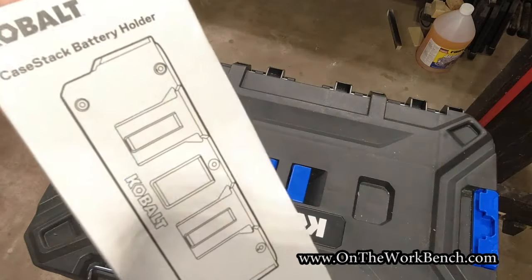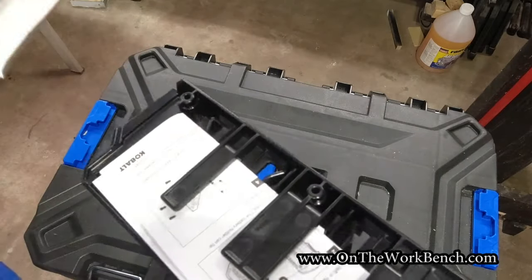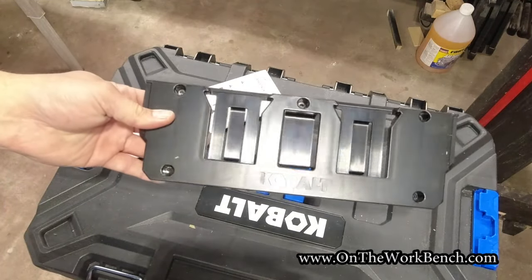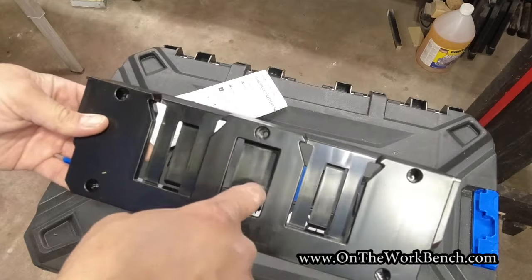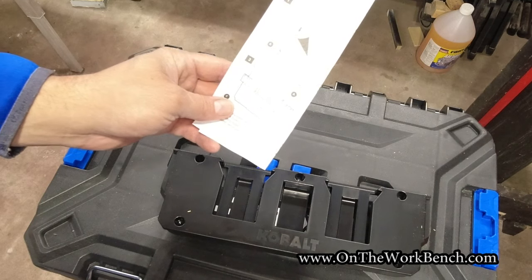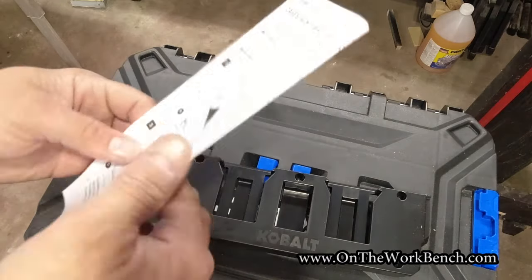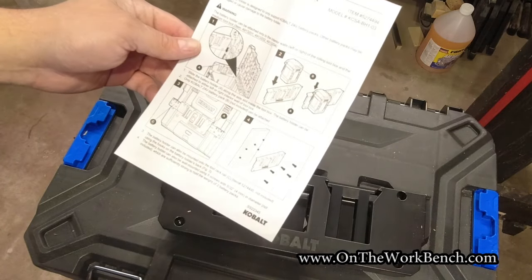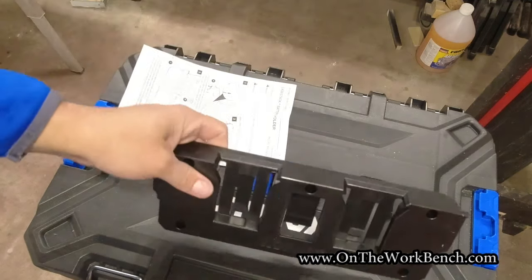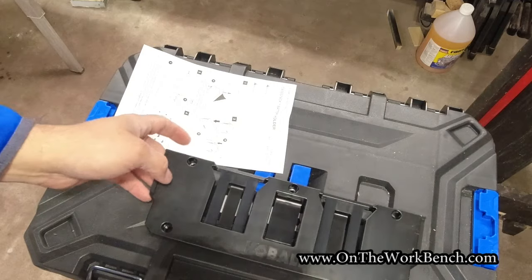Opening up the level holder accessory: we have our holder with no screw mounts required, and holes at the bottom so that if any water gets in it doesn't collect debris. This is all one unit, so it's designed for a level — it's probably not great if you have a taller object like a broom that you'd want to span multiple boxes. Our next accessory is the battery holder. Inside we have a two-battery holding tray — there's a little clip in the middle and you can see from the instructions it can go inside, outside, or various locations around the K-Stack system.